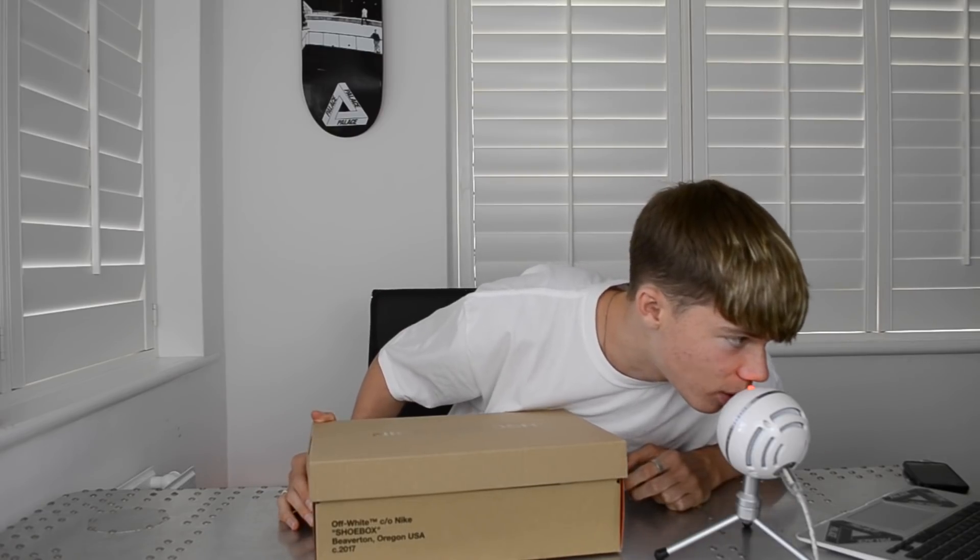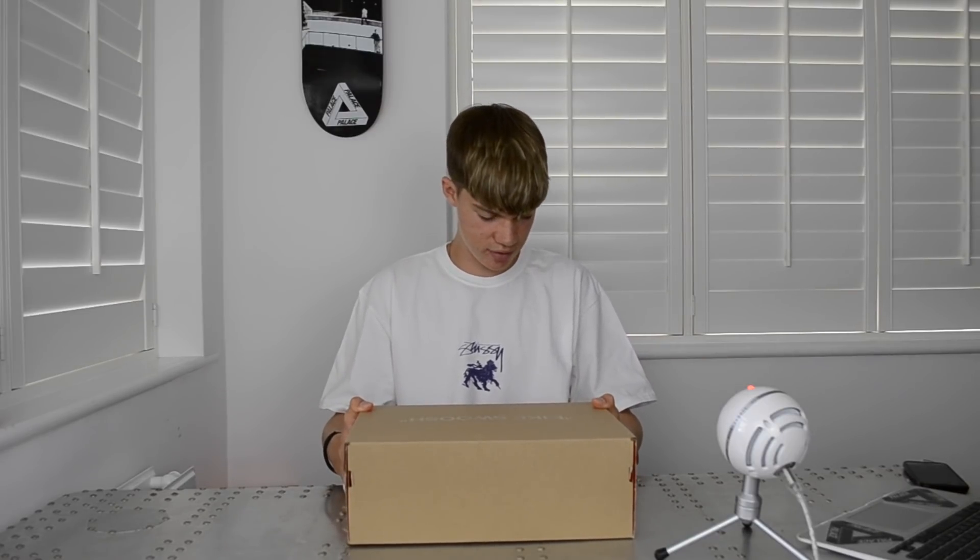What's going on everybody, it's Max here, welcome back to my channel for my first proper video. Today I'm going to be reviewing the Off-White Nike Air Presto that released recently — I think August 3rd. Luckily I was able to grab myself a pair on Offspring, a ridiculously hyped shoe. Rarely get something like this for retail price, normally have to pay resell, but got these for retail price of £130.